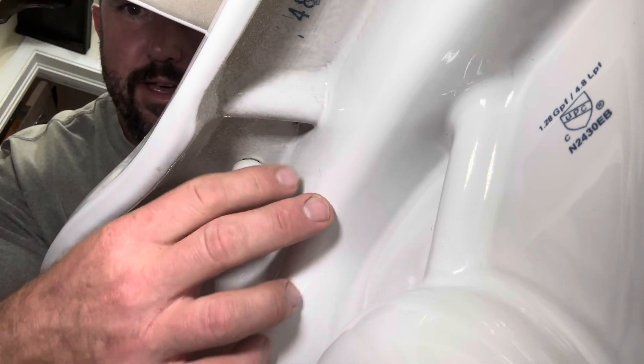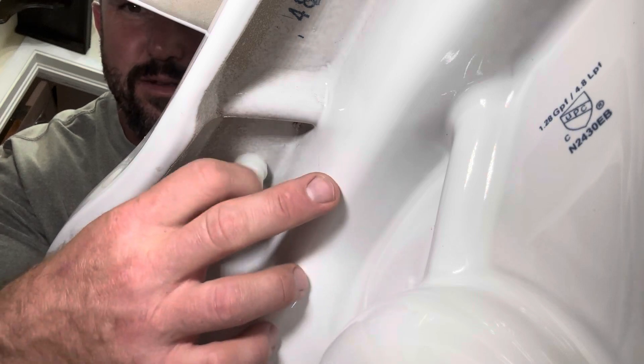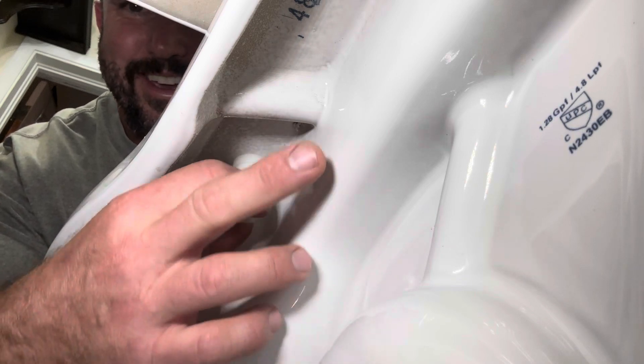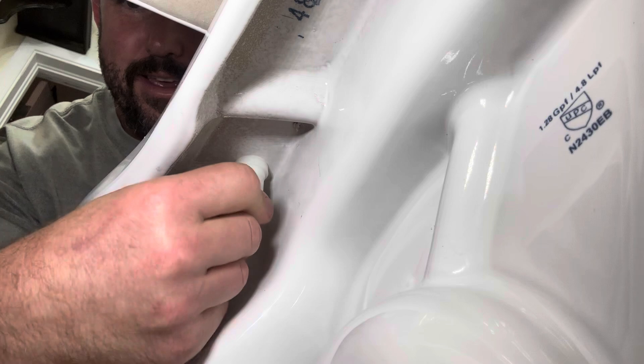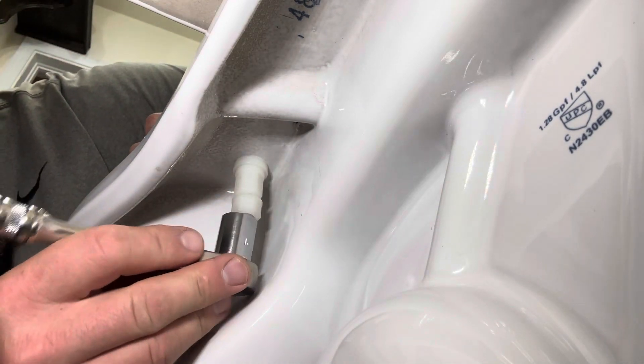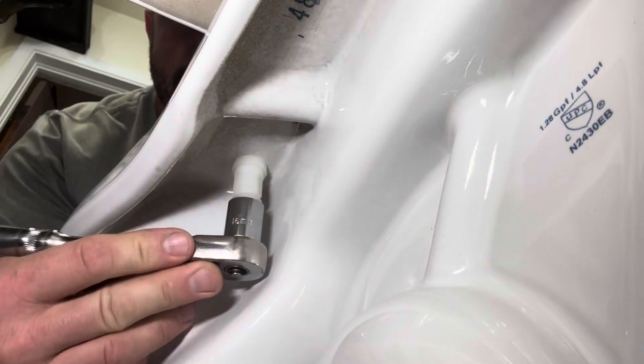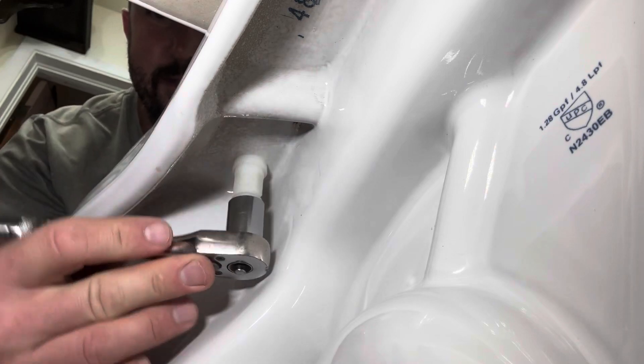We hand-tighten this one on — we've already done the other side. One important thing while you're doing this is to make sure your toilet seat is lined up nice and square. Then grab the 16 millimeter socket, get it on there, and tighten until the bottom nut snaps off.